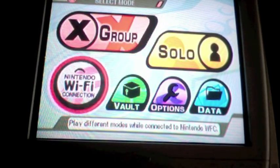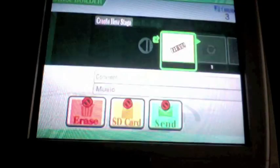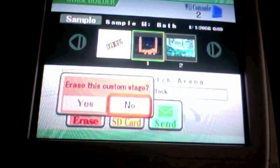I forgot to mention: if you have Super Smash Bros. Brawl, you have to go and delete your save game before you can continue doing this. Luckily for me I haven't even played Super Smash Bros. Brawl yet, so we'll just start it up. Now what you're going to want to do is go to Vault, then Stage Builder, and erase every custom stage that they give you.